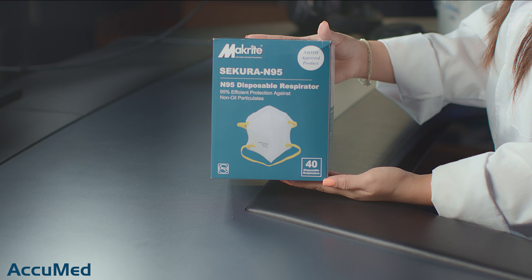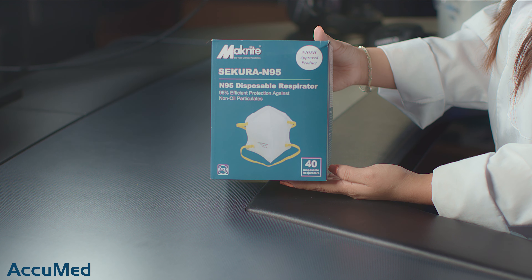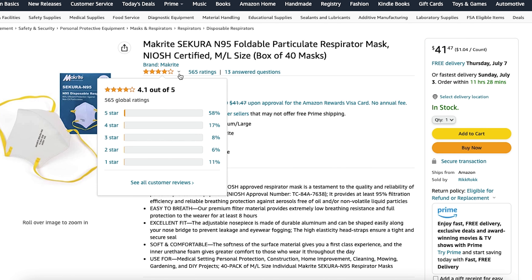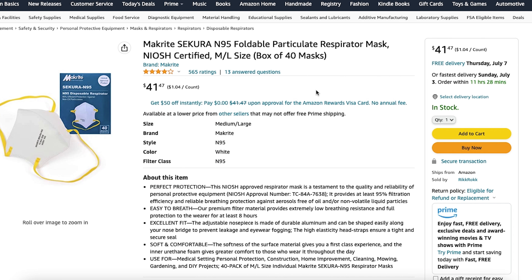Hello everyone and welcome back to the AccuMed channel. Today we're going to be reviewing the MacRite Secura N95. They come in a box of 40 for $41.47. They also have a 4.1 out of 5 rating with 565 reviews.